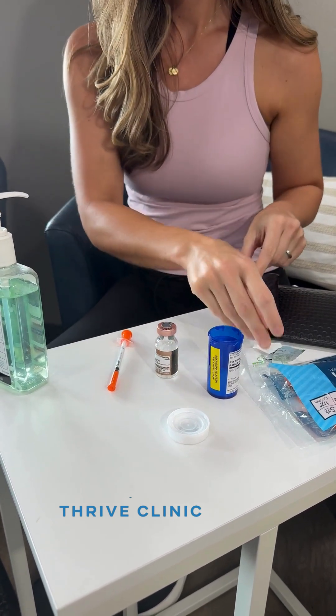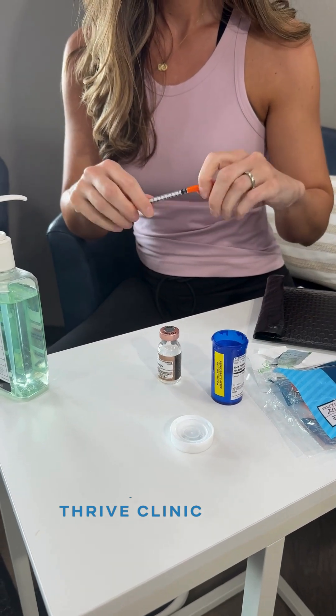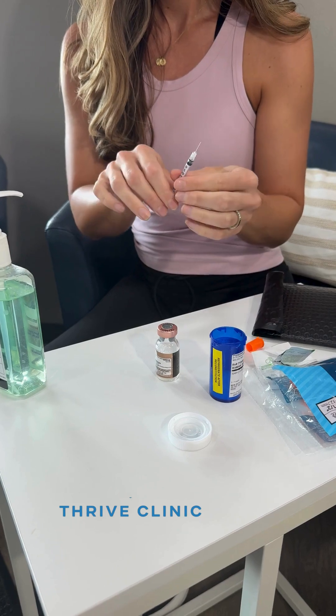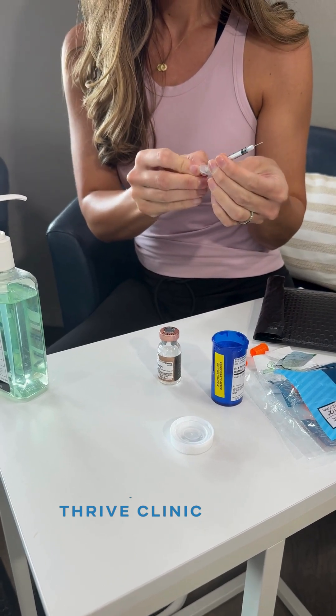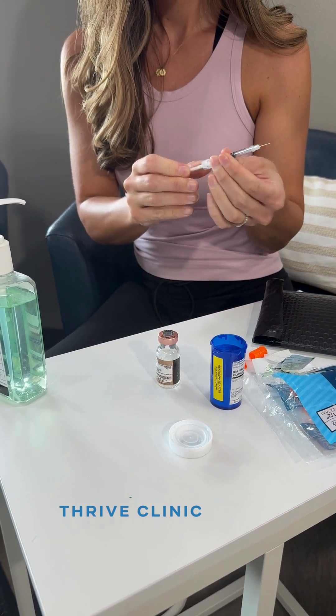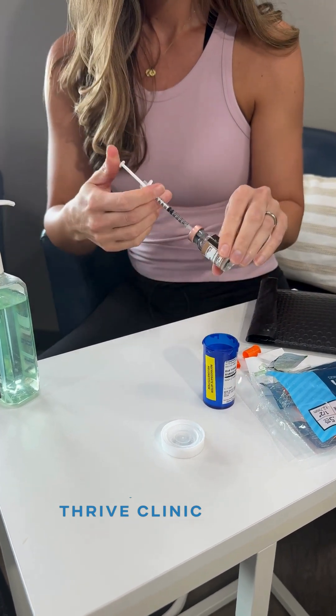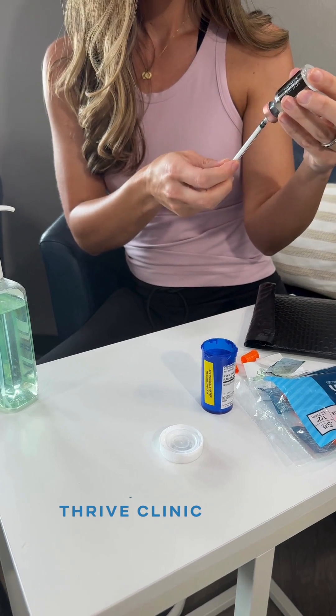Start by taking off the orange caps and pulling back the plunger to the exact number of units of your prescribed dose. Insert the needle into the middle of the vial and push the air back in. Then pick up the vial, turn it upside down, and slowly draw up to your prescribed dose.